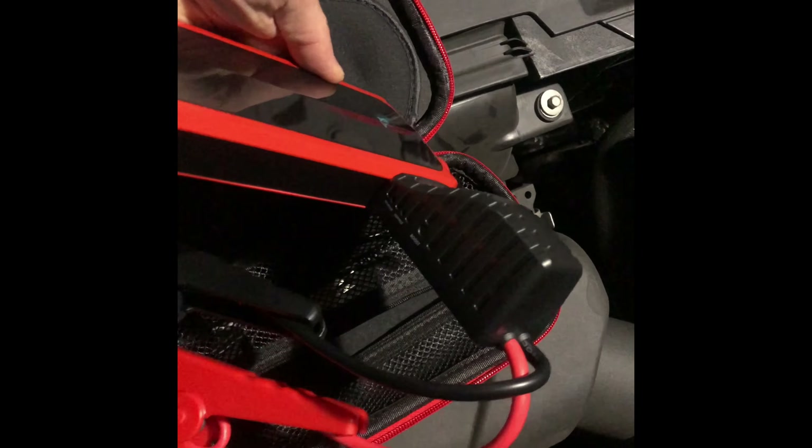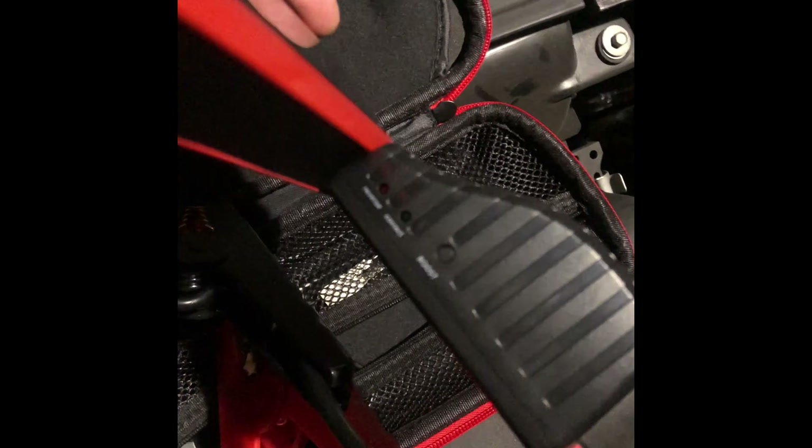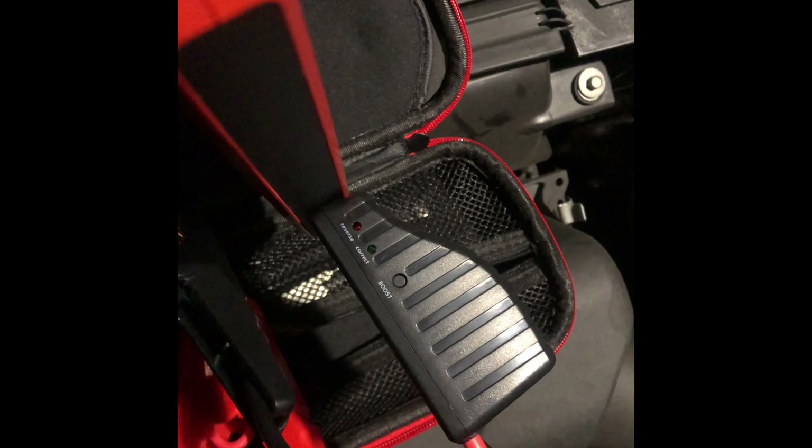Okay, so it's plugged in. There's only one way it goes in — if you plug it in the wrong way, it'll give you an error message. For bigger cars you can boost, but you don't have to do that. The red clamp goes there.